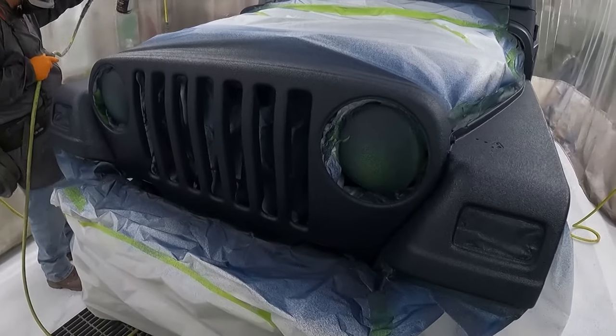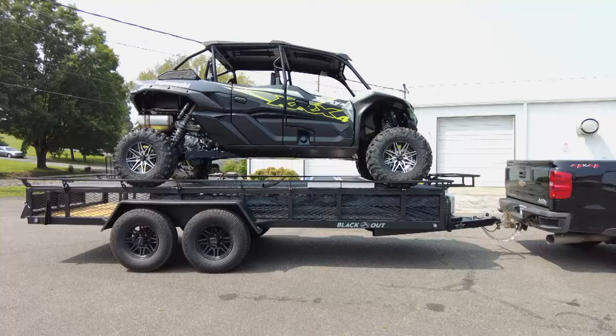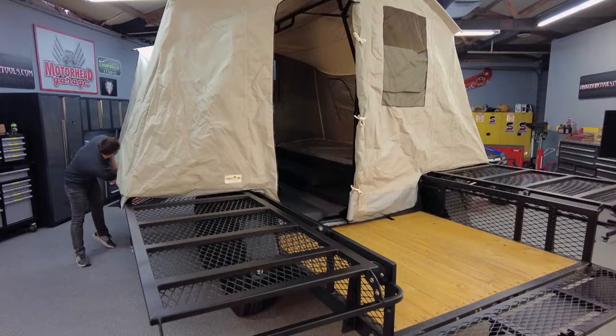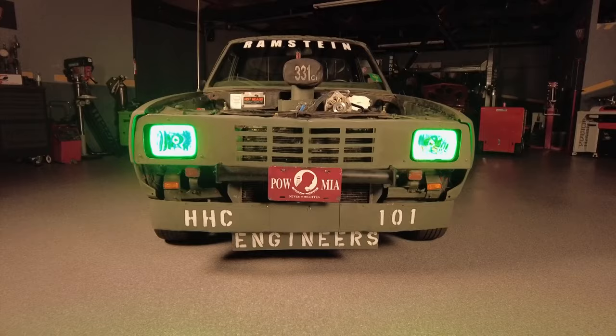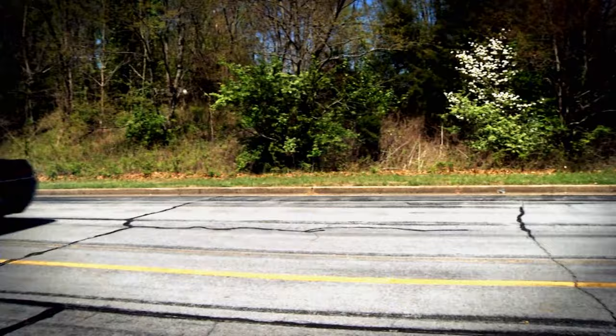Today, the Motorhead crew tries out a protective spray coating for nearly every automotive surface, and checks out a jaw-dropping trailer that's part cargo trailer, part toy hauler, and part campsite. Coming up on Motorhead Garage, presented by DragonFireTools.com. Here's your host, Dave Dobson.